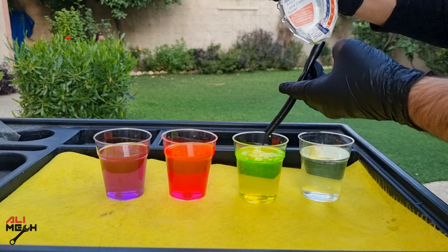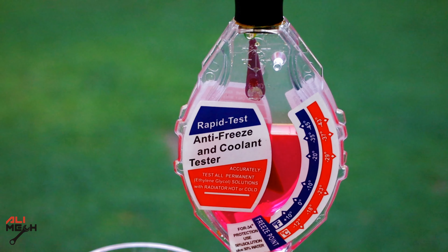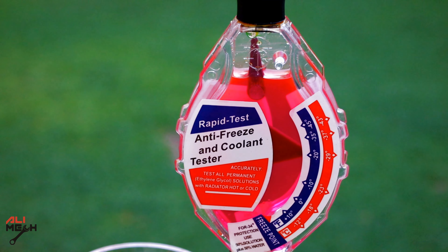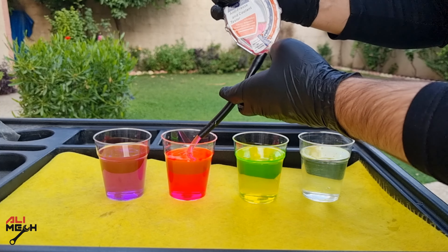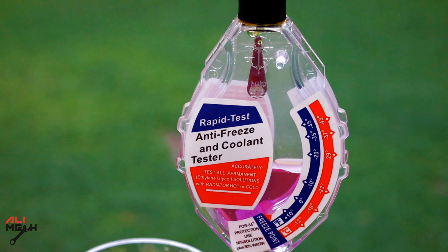I'm going to do the test on other coolants as well, just to show you how easy it is to use this. Looks like all the coolants I have have the same freezing point. And here is the last coolant, which is called OAT, Organic Acid Technology, and it's purple.